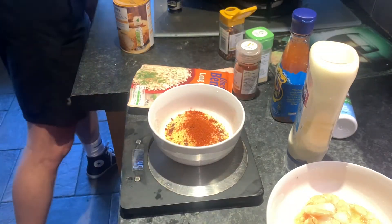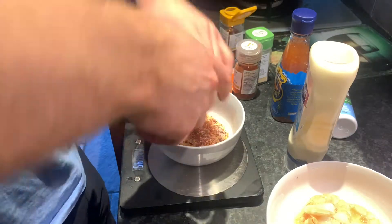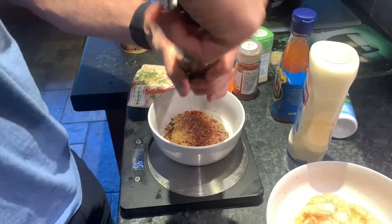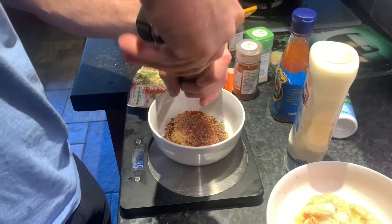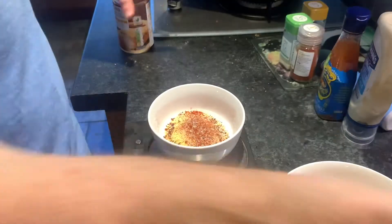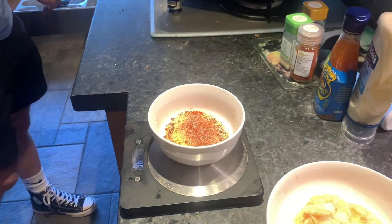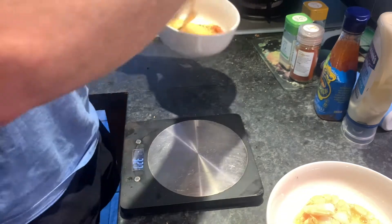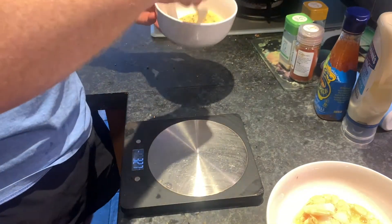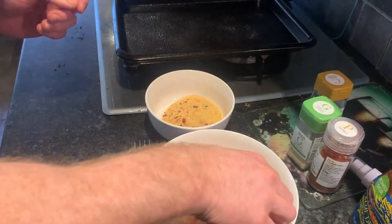I've also added salt and pepper and sprayed my tray. Now I'm going to give the breadcrumb mix a stir, take my prawns from the egg bowl, put them into the breadcrumb bowl, and then transfer them onto the tray.